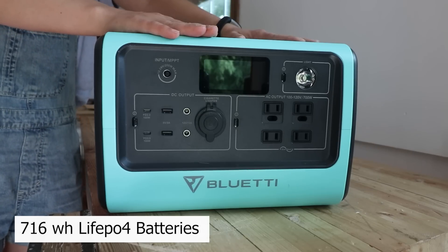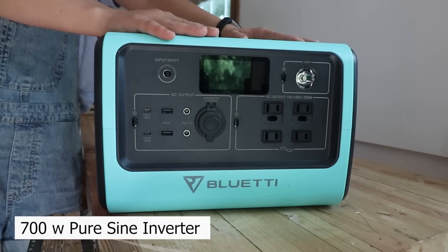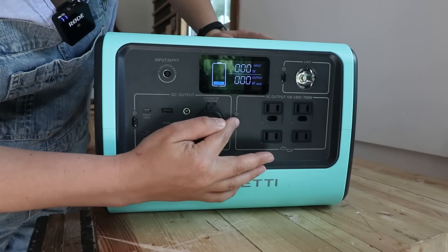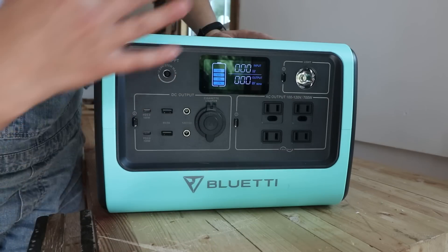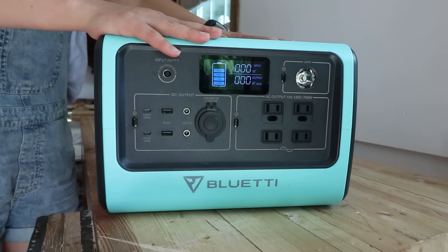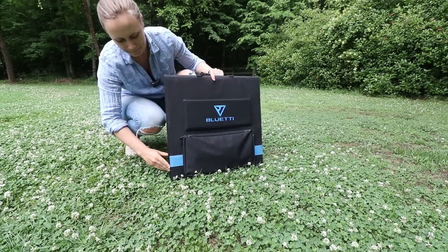We have LiFePO4 batteries with a 716 watt-hour capacity and a 700-watt pure sine inverter. Basically, we have a DC side and an AC side. If you want the full stats, I'd just recommend going to their website. In terms of solar, you have a max input of 200 watts.